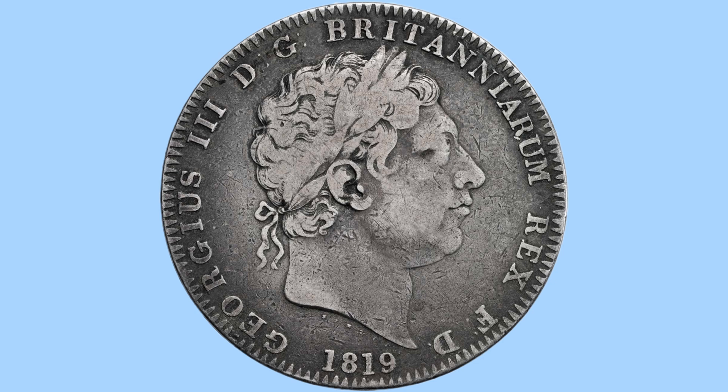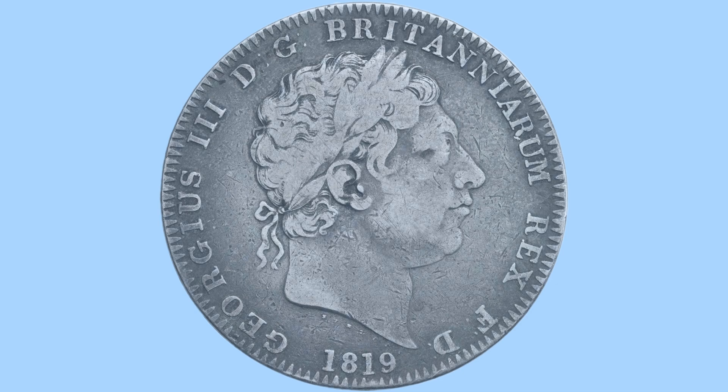And around the rim we can see the legend here, in Latin, which reads 'Georgius III DG Britannium Rex FD,' and in English this means George III by the grace of God, king of all the Britons, defender of the faith. And you can once again see the milling, teeth or beading around the edge of the coin, of course there again adding security.